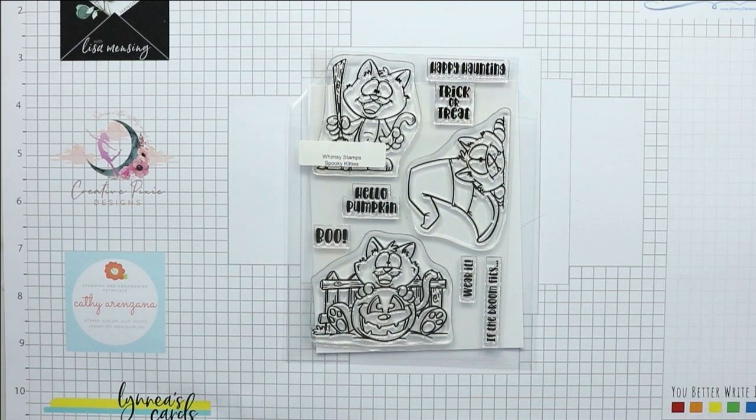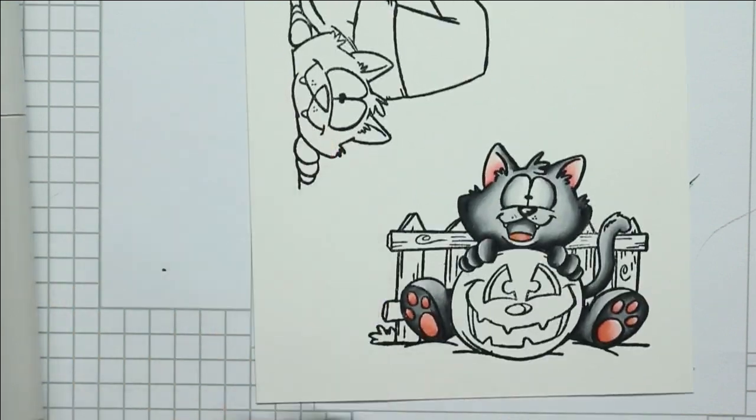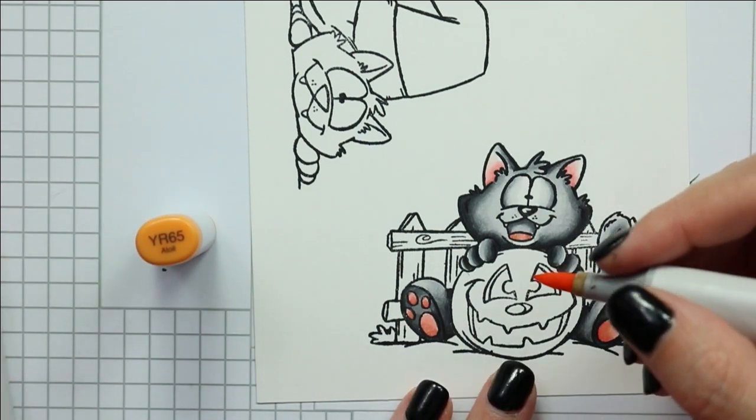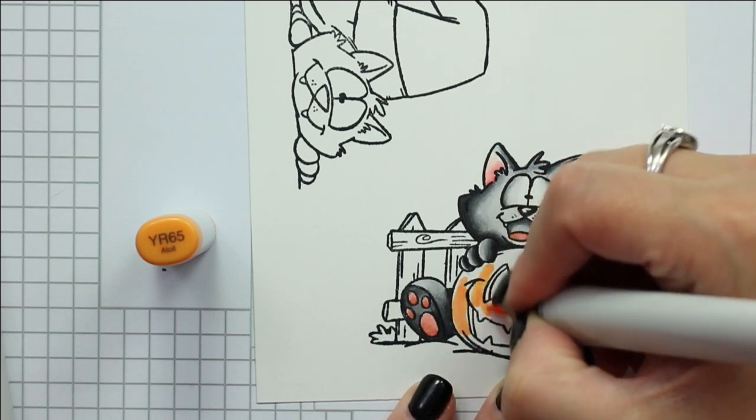We are all creating a voice sound Halloween card in collaboration with Easy Sound Module. For my card today I'm going to be using the Spooky Kitties stamp set to create my kind of cutesy Halloween card. I stamped out all of the images with copic-friendly ink onto a piece of Solar White 80-pound cardstock, and I am using my Copic markers to color these images in.